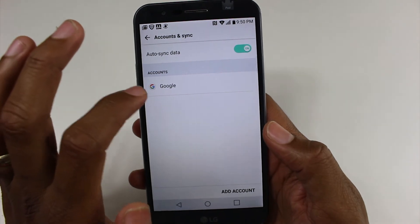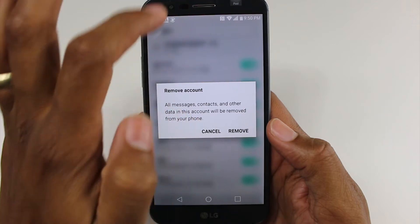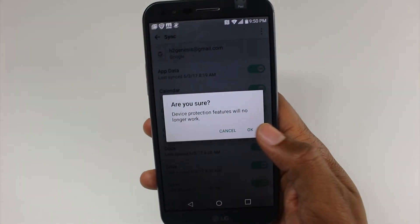Tap on Google, the three dots, remove account, hit remove, and OK.